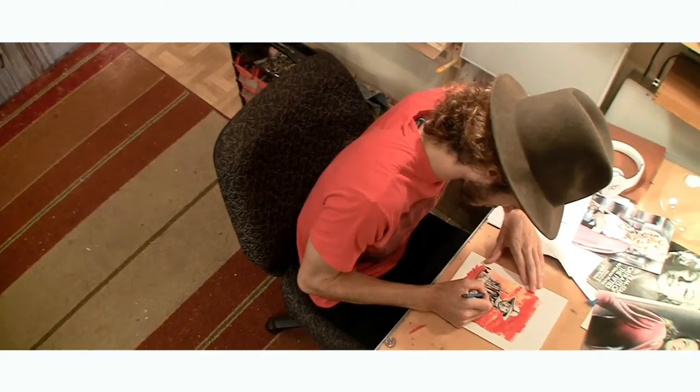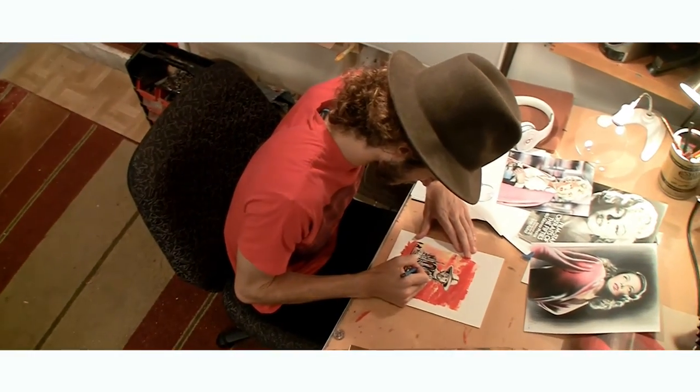Some people might mistake it for digital artwork, but I sketch it first, then we apply it to the canvas and the whole thing is hand done from start to finish. It's a big process but the result is amazing.